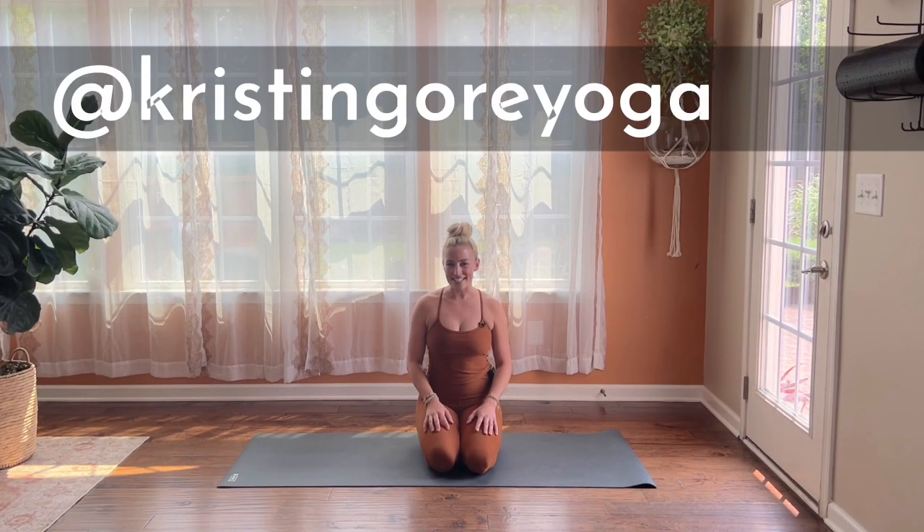Hey yogis, it's Kristen. Welcome to Warrior Within. This vinyasa style flow class is all about channeling that inner warrior that resides in all of us — that strong, capable, can-do aspect of who we are. At the same time, it's flexible, soft, steady, and goes with the flow. We're going to practice warrior one, warrior two, peaceful warrior, warrior three, and explore a few variations of those as well.